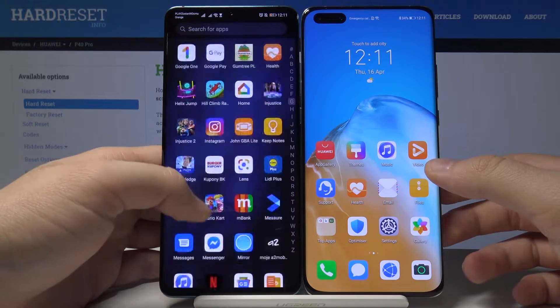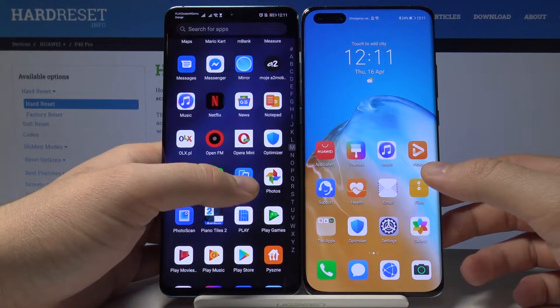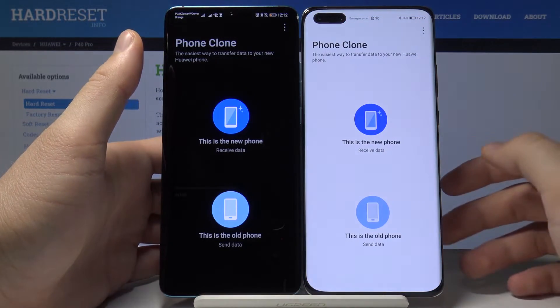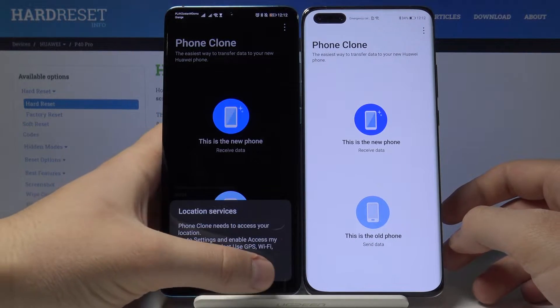I'm going to use Phone Clone. I'm going to open it on the Huawei P30 Pro and on the P40. On the P30, the old phone, tap on the settings.